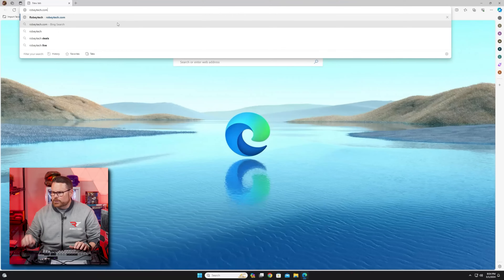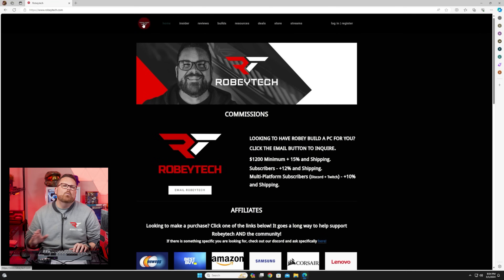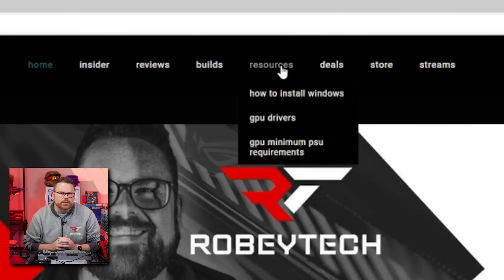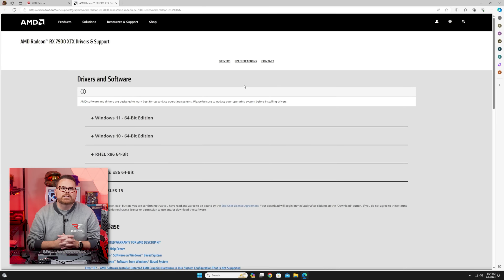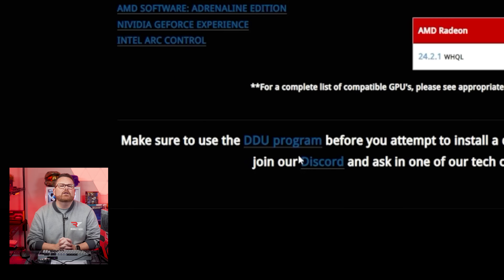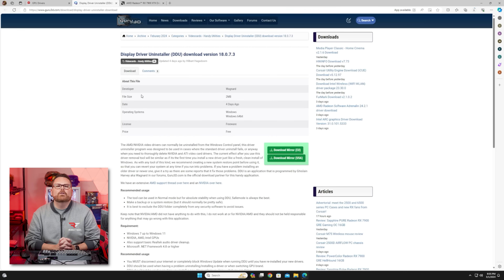Here are the steps. Step number one is the setup work. First, go over to RobyTech.com. Once you're there, look under the resources tab and click on GPU drivers. This page is up to date with the current drivers as well as previous ones from Intel, AMD, and NVIDIA. Go ahead and download the current set of drivers for your new GPU — we're just going to save you a step. While that's downloading, scroll down and click on the link labeled DDU Program. That link will take you to the Guru of 3D website where you can download DDU.